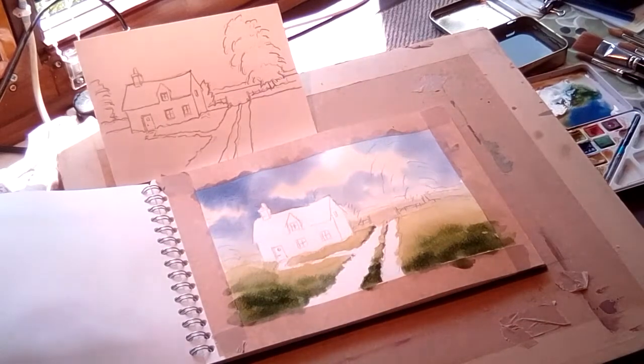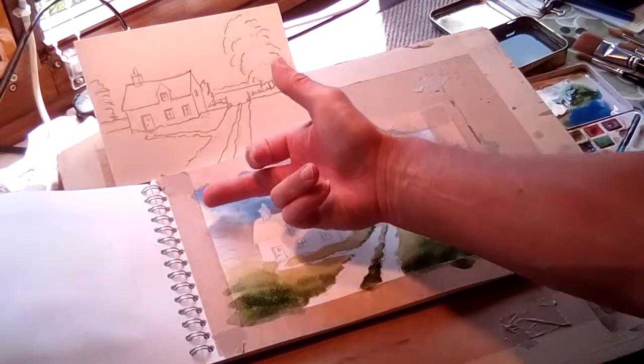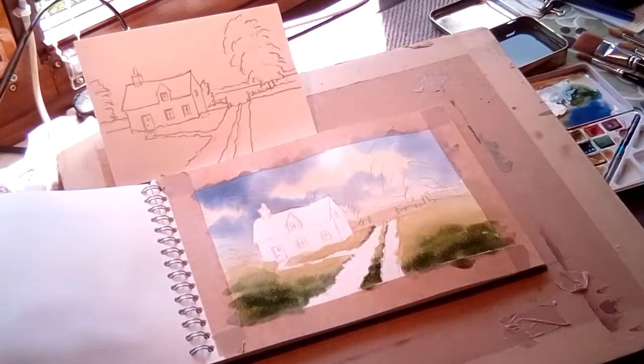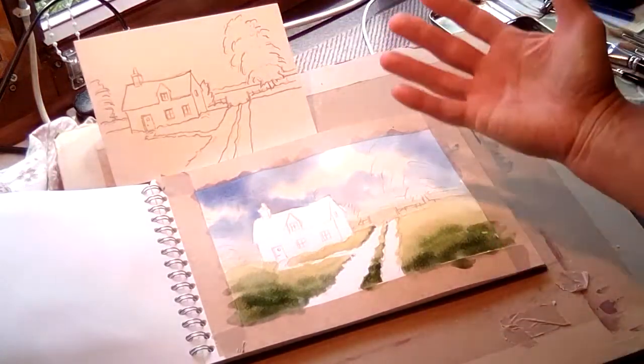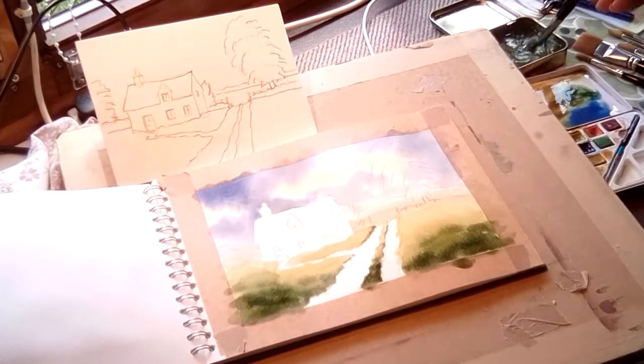Watercolour more or less does itself, really. See how the clouds have pulled in where it's wet — it sucked the water in and the paint. You don't do it with the brush. You allow the paint — if you can just learn to lay the paint on correctly, it just does it itself. It does take practice, but it's not something that you can't learn.